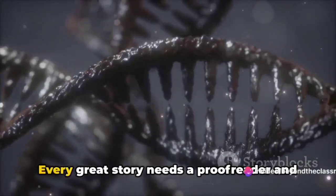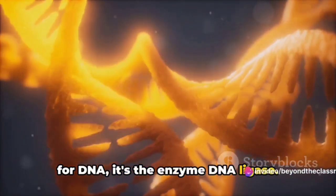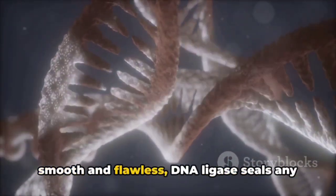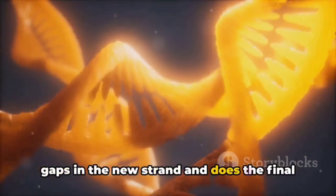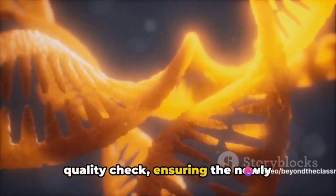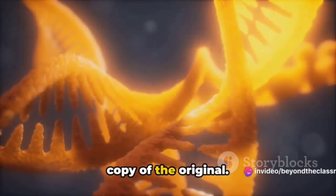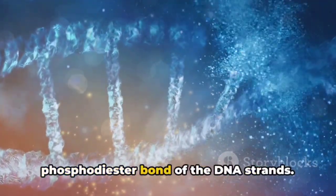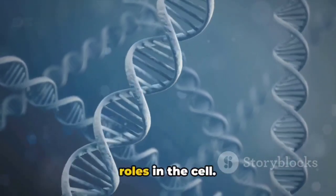Every great story needs a proofreader, and for DNA it's the enzyme DNA ligase. Just as a proofreader ensures a novel is smooth and flawless, DNA ligase seals any gaps in the new strand and does the final quality check, ensuring the newly constructed DNA is a complete and accurate copy of the original. It carefully mends any breaks in the phosphodiester bonds of the DNA strands — and now the DNA is ready to take on its roles in the cell.